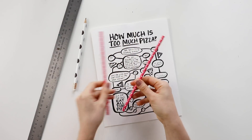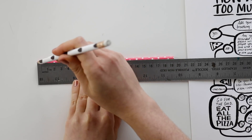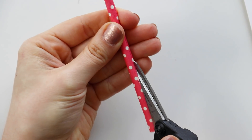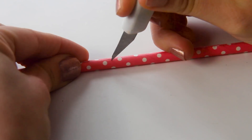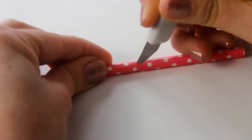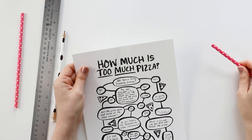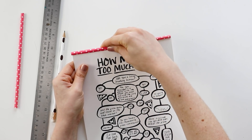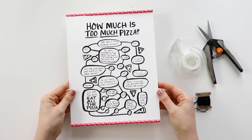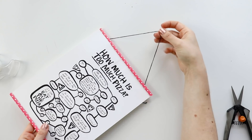Begin by trimming down your straw to the length of your print. Then grab a ruler and pencil and draw a straight line down the straw — this will help keep you on track as you cut down that line. For a shorter straw, just using scissors is fine, but for a longer straw I found it hard to cut once I got to the center, so I switched to a craft knife and that worked perfectly. Once you have a line cut down the middle of your straw, just slide it onto the edge of your print. Repeat all of those steps with a second straw to put on the bottom of the print, then flip it over and tape some string onto the back so you'll be able to hang it up.